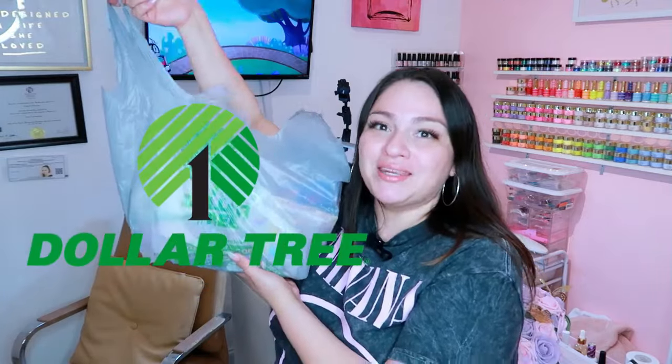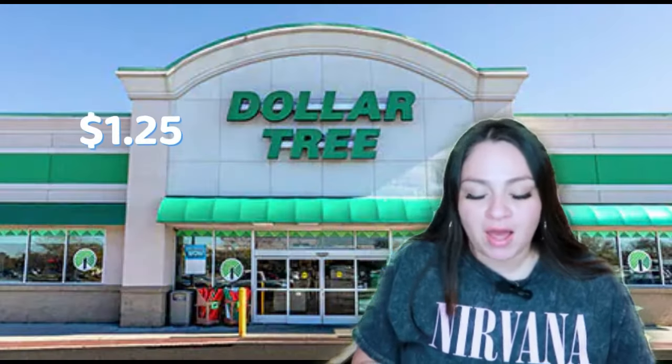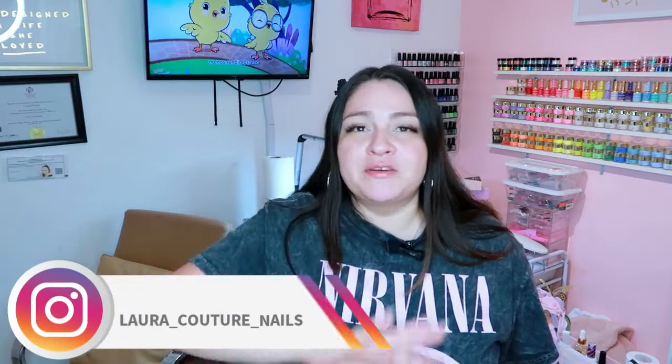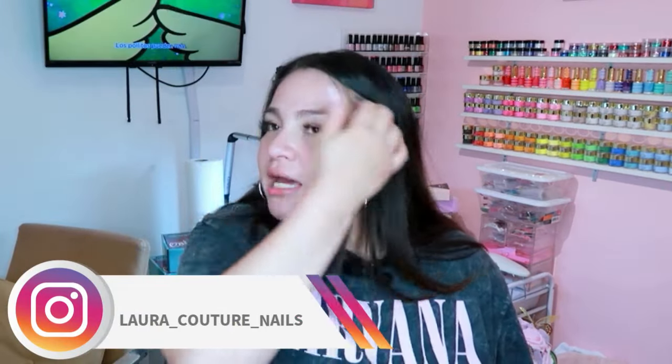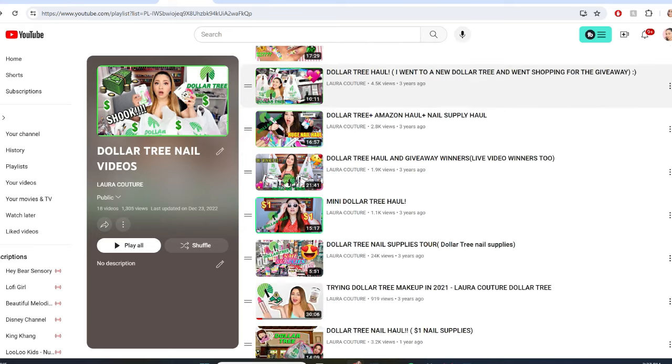Let's do another Dollar Tree nail supply haul! The first item is cotton balls. Remember guys, the Dollar Tree is now $1.25 — yeah, inflation is a thing. I do have a big playlist with a lot of these videos; I did a lot of them a couple years ago, so I'm like okay, we need to get back to the Dollar Tree because it's so much fun.